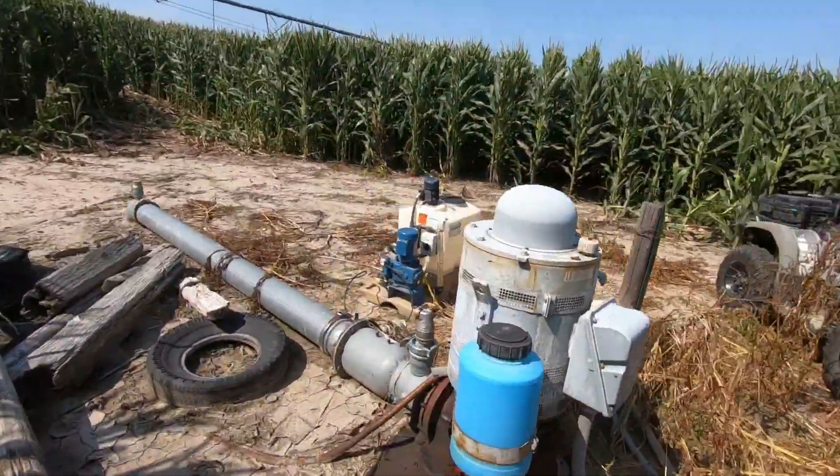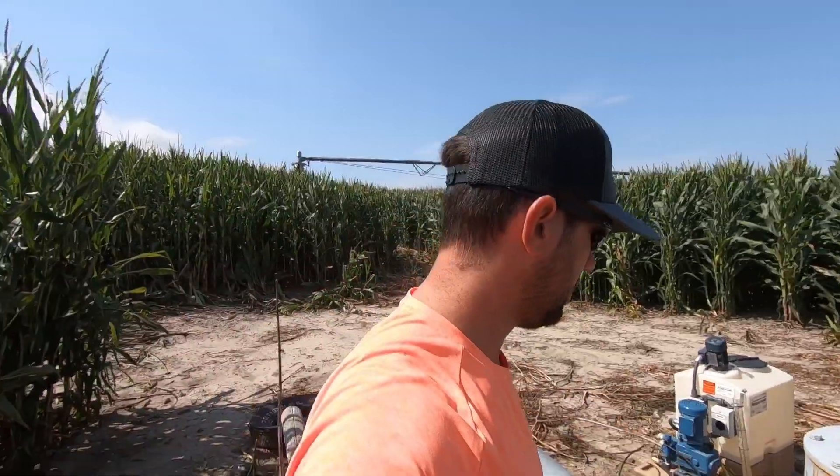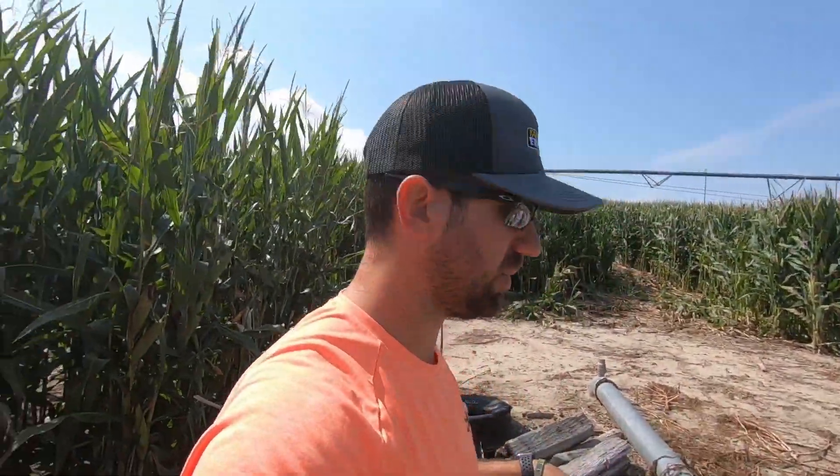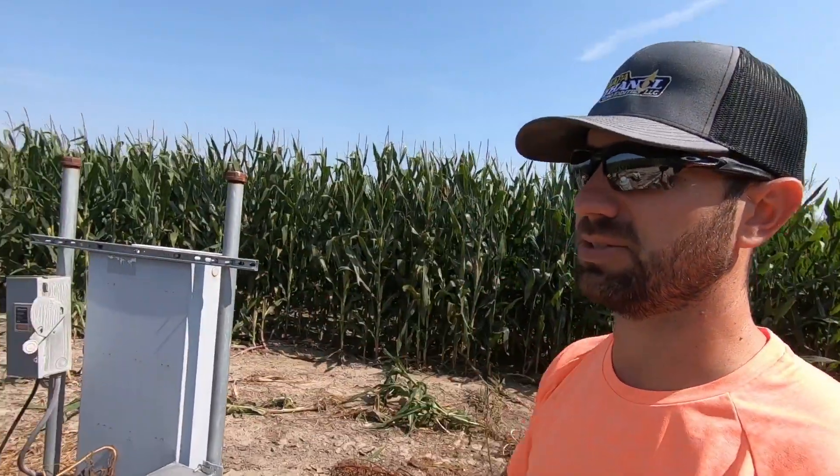If you already forgot how we do this, we've got to put some drip oil in here, get it started dripping, make sure the well's going to be lubricated, and that's pretty much it. Then we'll set the percent timer and all that and get this pivot started and make a circle.